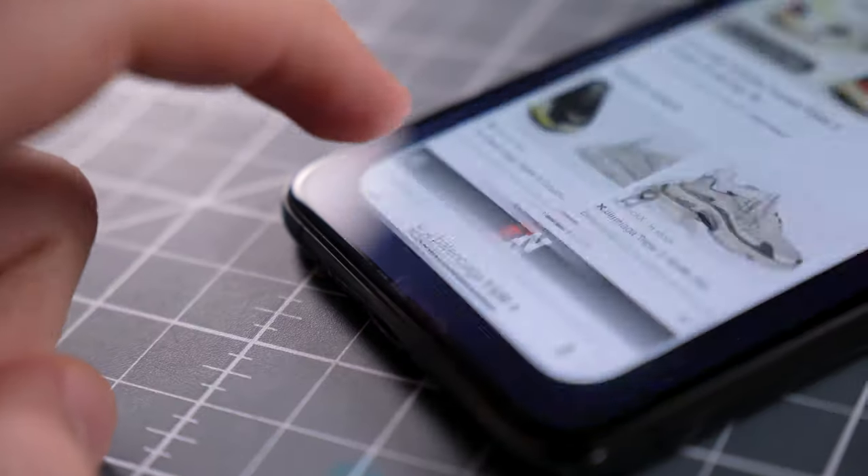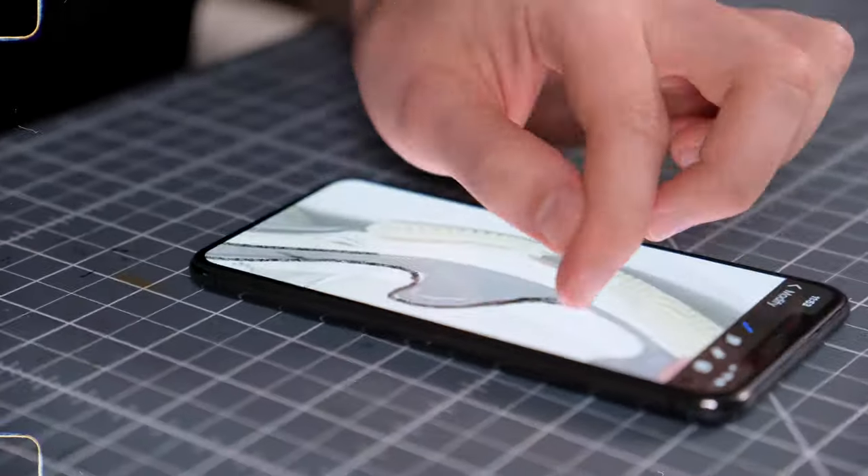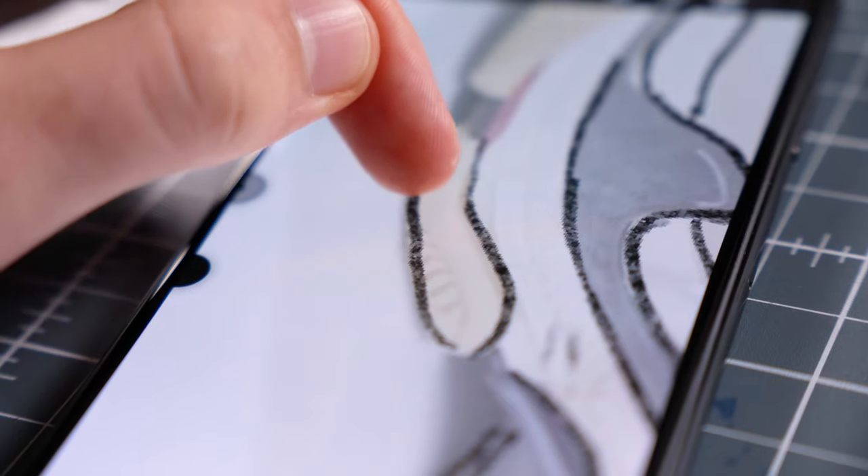On one hand my sketch is improving and becoming more defined. On the other hand my finger is feeling strange. But I don't give up — let's move on to drawing the character's shoes. For a brief moment I had the idea to draw the shoes purely from imagination, but I downloaded a reference picture that helped me to create this.